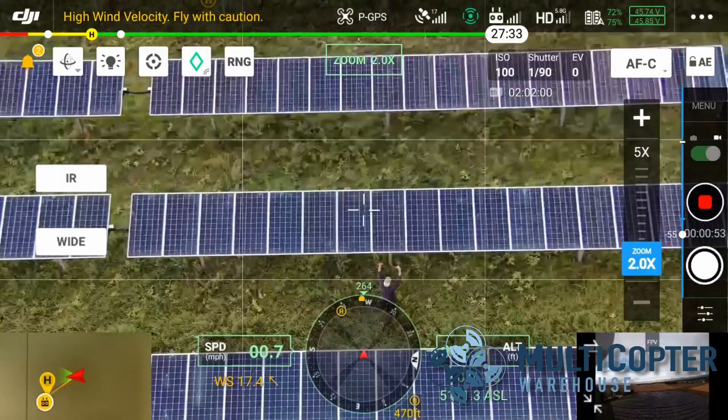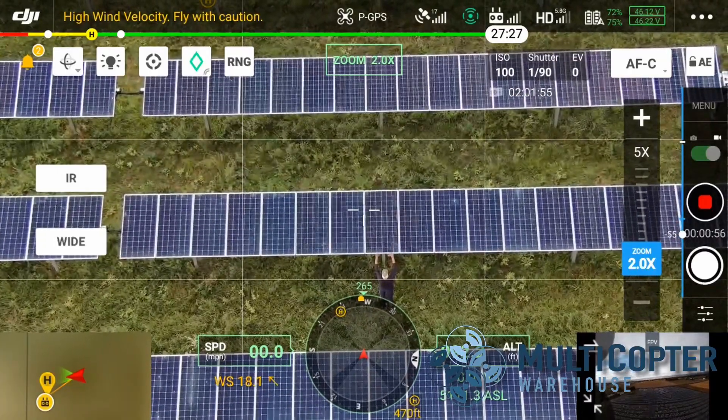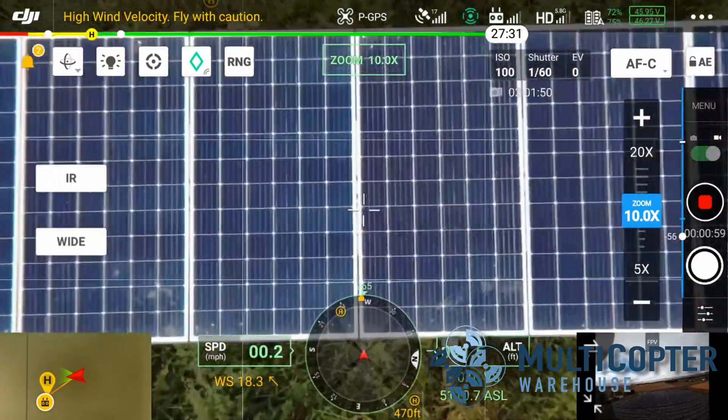We have flown the Mavic 2 Enterprise Advanced and the Matrice 300 RTK with the H20T module on it inspecting the solar farm here. We were able to spot some anomalies and see what was wrong by zooming in, or flying closer with the Mavic 2 Enterprise Advanced. Both options are perfectly valid for a situation like this, but the M300 does have the advantage of having that zoom camera and not having to stop, fly down, see the issue, and then get back to the rest of the inspection. You can just stop at whatever altitude you're at, zoom in with that camera, and see what's wrong.